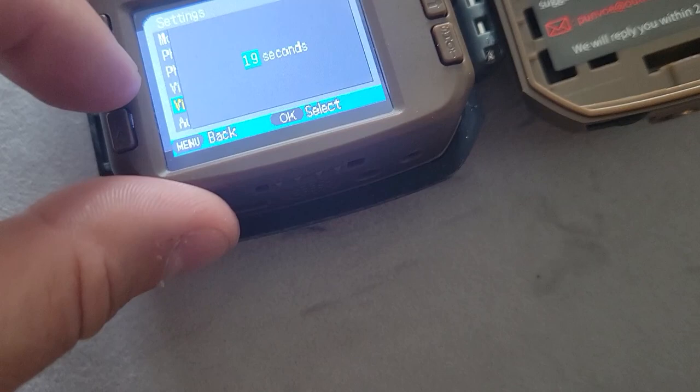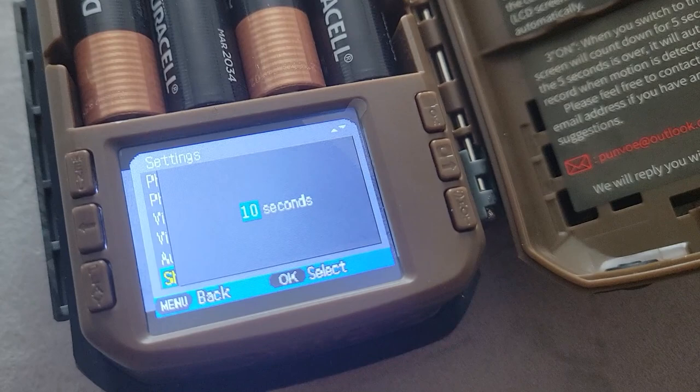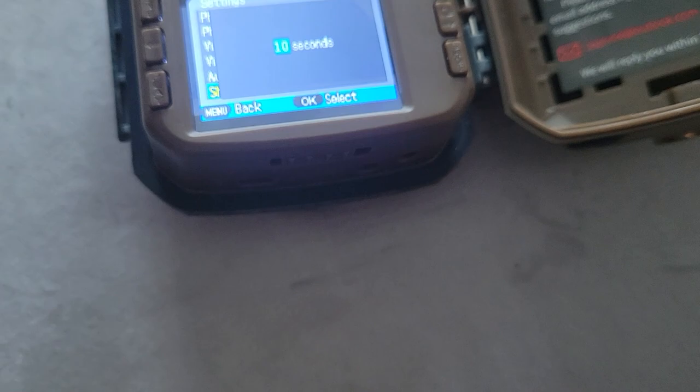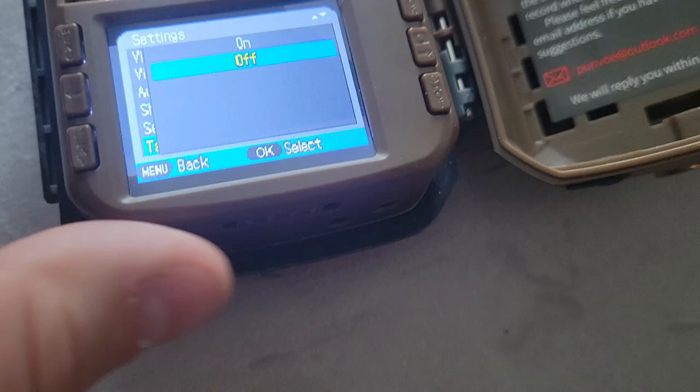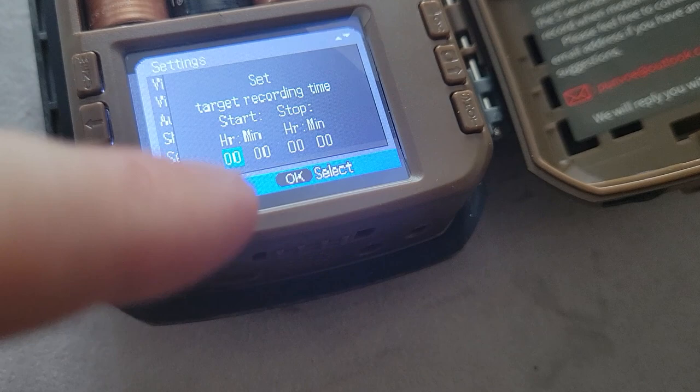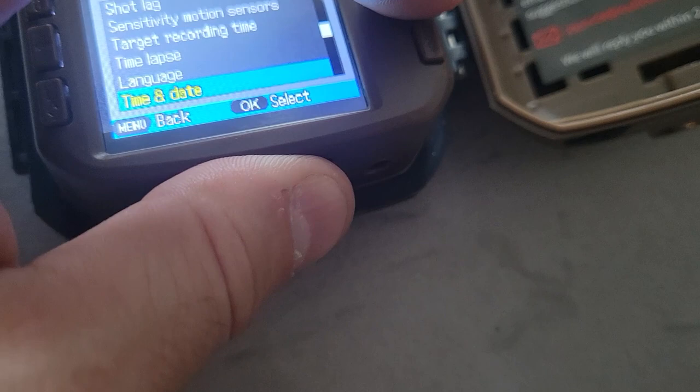Shot lag is essentially when there's any sort of peripheral movement that the camera senses — it's going to leave it for 10 seconds after the fact to make sure it catches everything, even after the subject is out of the frame. For sensitivity, we always have that at middle — you don't want leaves or little fireflies activating your camera. Target recording time we have off, but you could set it on to activate recording at a certain time and end it at a certain time. Time-lapse is something you could set up as a fun thing. Then there's language, time and date, photo stamps, password protection, and beep sound — all those things are just your own preferences, but that's basically it.